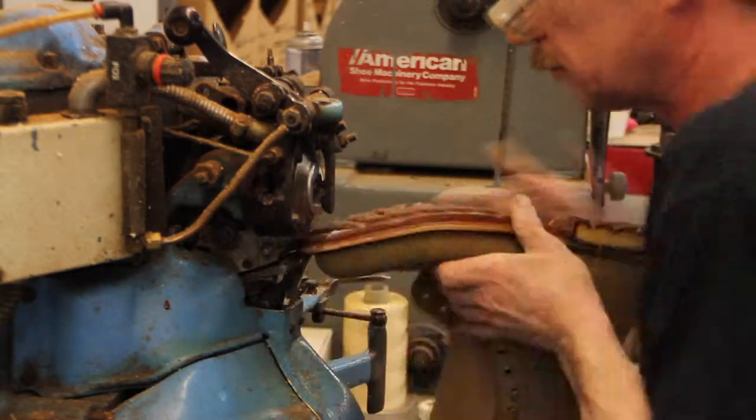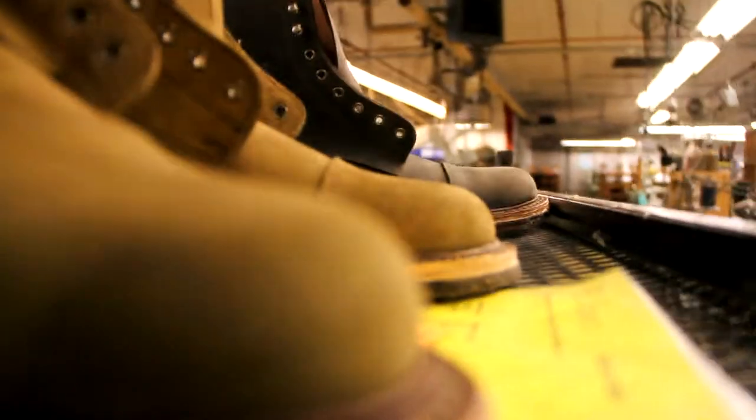The Knox boot is made from rugged, waterproof, military grade, full grain suede.